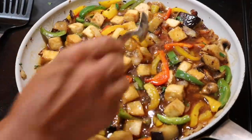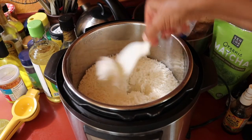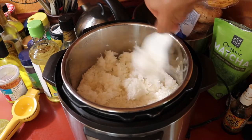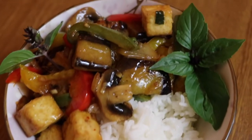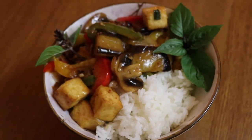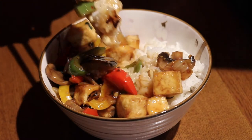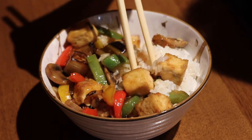I also made some rice in the Instant Pot because you've got to have rice for this. Normally I would fluff it with a fork but for some reason I was using a spoon, which I don't recommend. Here is our final dish — a nice yummy bowl of rice and eggplant teriyaki tofu, or teriyaki eggplant tofu.